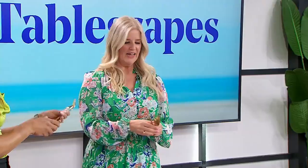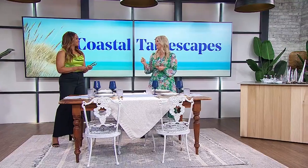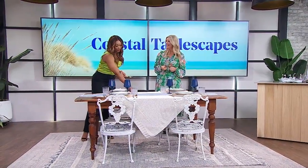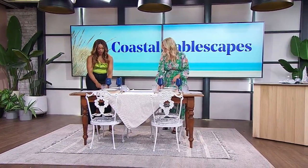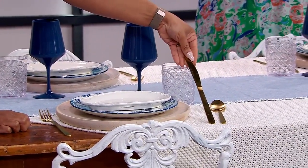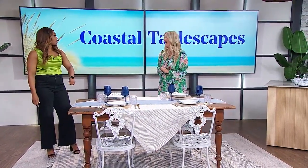So we've got the chargers, the plates, the salad plate — we need the flatware. I'm going with gold here. There's a trick for teaching your kids how to set the table: fork has four letters, so does left, so the fork goes to the left. Knife and spoon have five letters, so they go on the right. You also want to make sure your knife is facing in — it's a little aggressive to face it outward. And you want your flatware to sit an equal distance from the edge of the table to create symmetry.